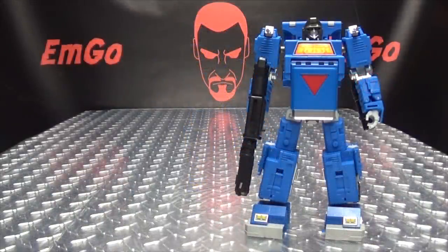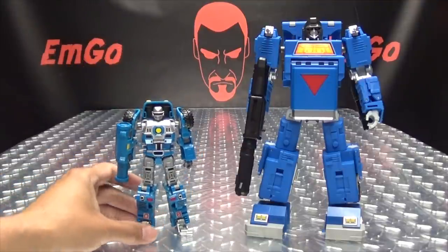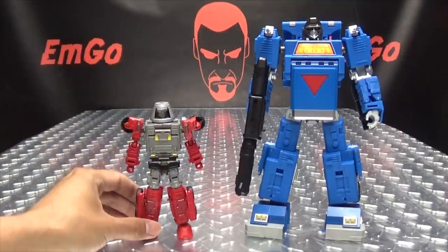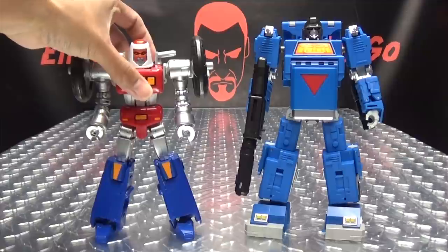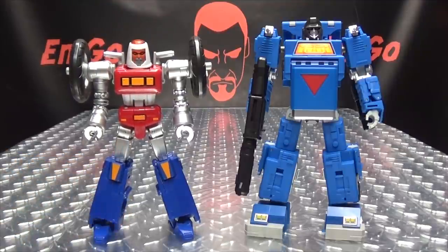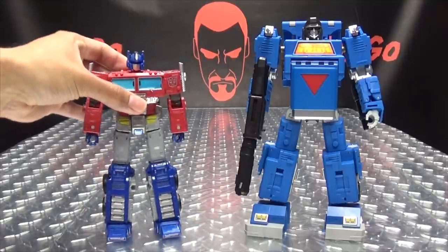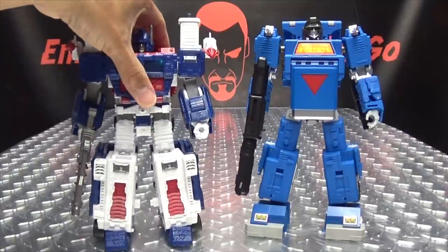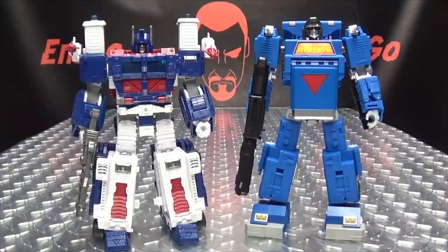For comparison in robot mode, here he is with Buggy Robo, here he is with Mixer Robo, here he is with the DX Bike Robo AKA Psy-Kill — he's a little bit bigger. Here he is with Earthrise Prime again to give you a sense of the size of this figure, and also here he is with Ultra Magnus, so you can see how that works out.